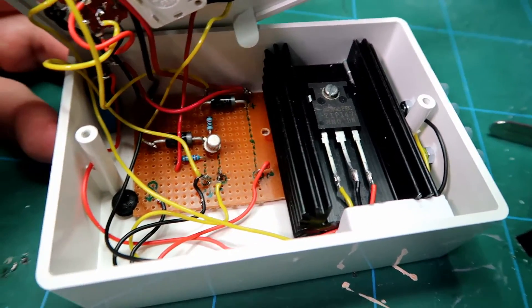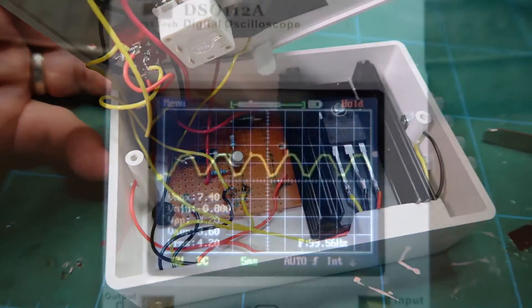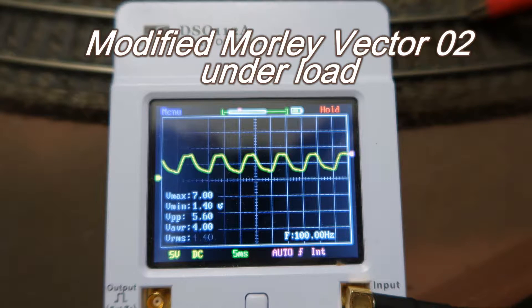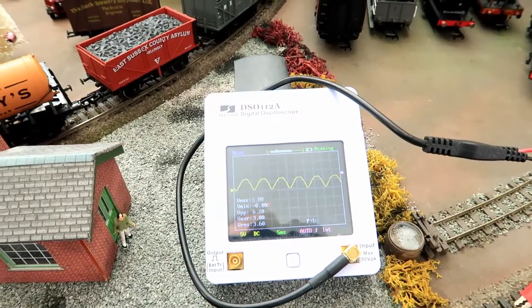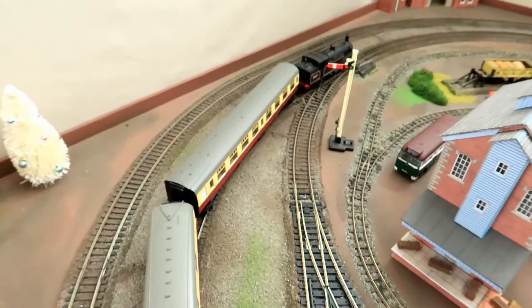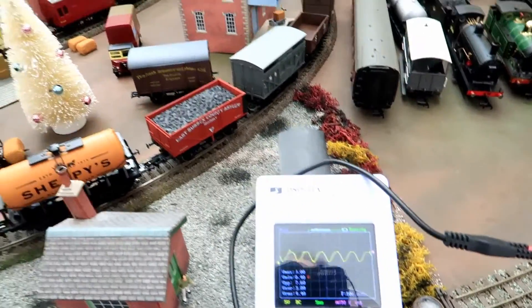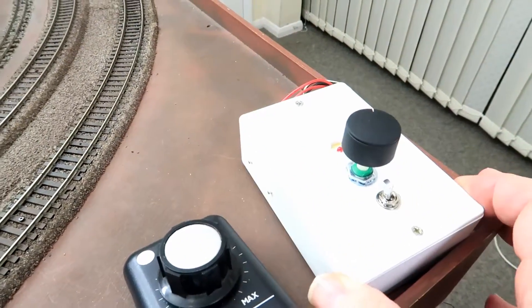Now if I've wired it up correctly you'll also now see how it works on the railway. Hi everyone and welcome to Model Railways Unlimited. This is now the conclusion to the building controller from scratch and we're going to do some live testing. There's the controller that you saw.